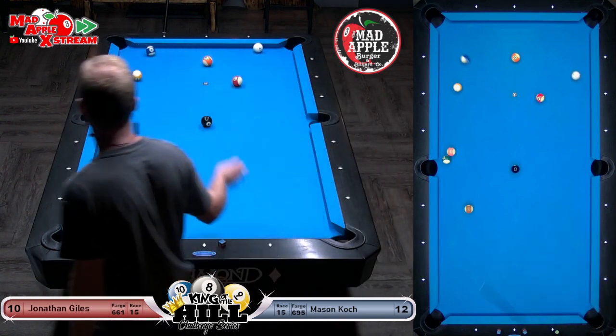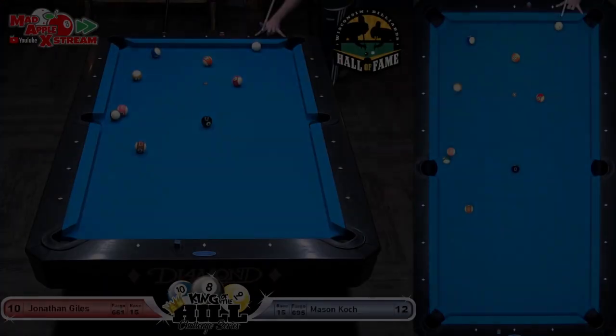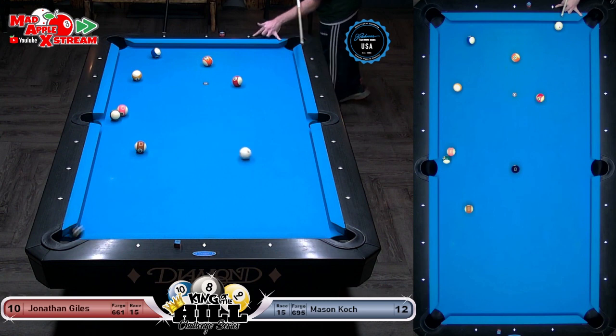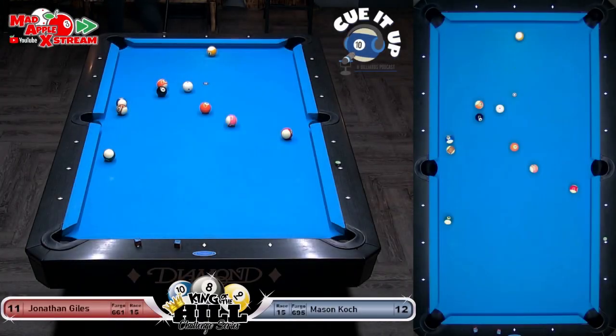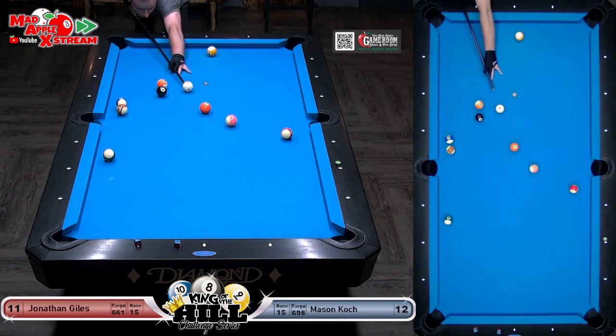Mason probably knew that there was an element of safety to that hit — I want to see this going because it's incredible if it does. This would be great — I love this, this would be awesome. Oh wow, oh my god — did he scratch? No, he didn't — fantastic shot! Alright, there we go, boom. Yeah, I think he might play for the bank on the eight though.